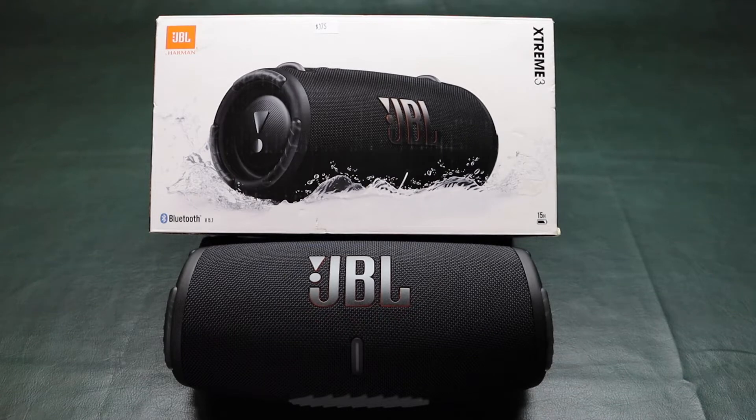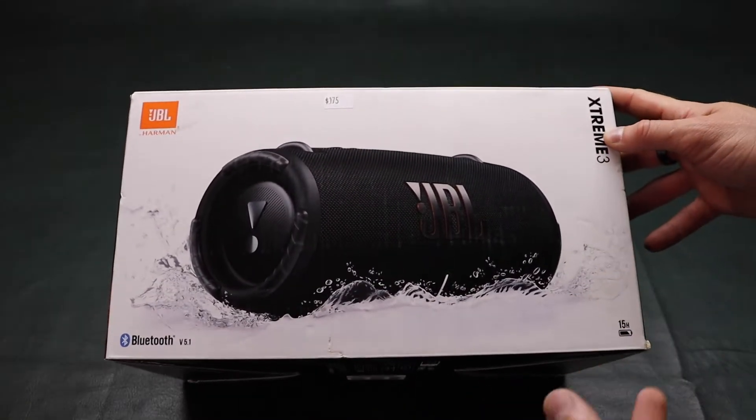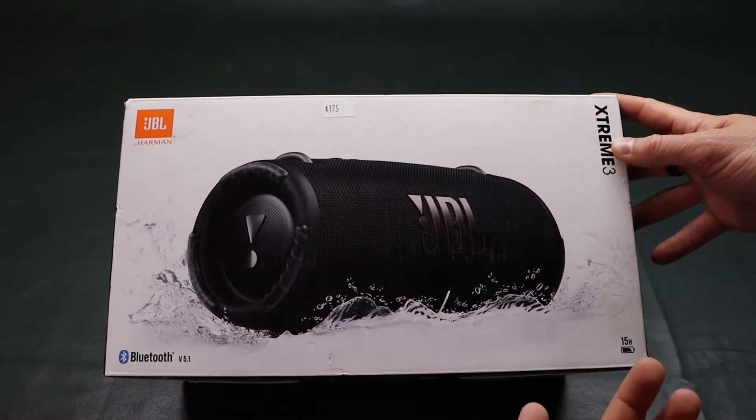What's going on you guys? Today I have the JBL Xtreme 3 portable Bluetooth speaker. I'm gonna start off by showing you the package and some of the main features of this speaker.